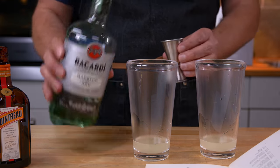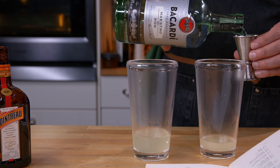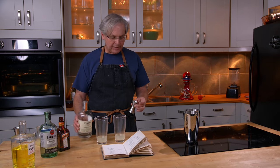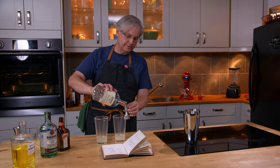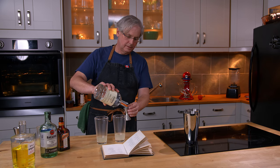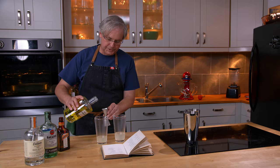It calls for one ounce of Bacardi rum and it calls Bacardi out by name, so we will use Bacardi. Then it calls for a half ounce of dry gin — it doesn't call out a brand by name. I need one ounce — that was a half ounce. We'll switch to a different jigger.